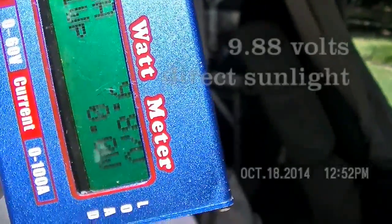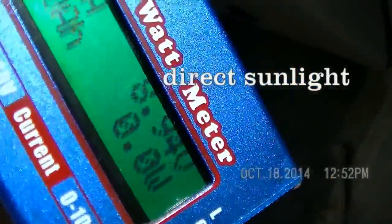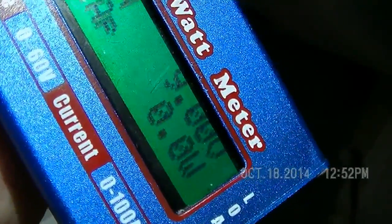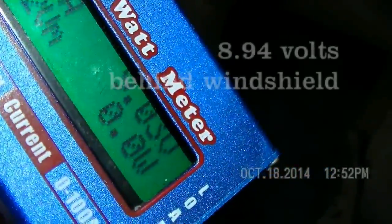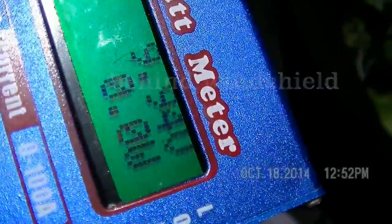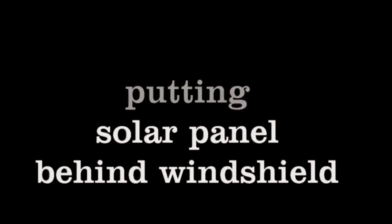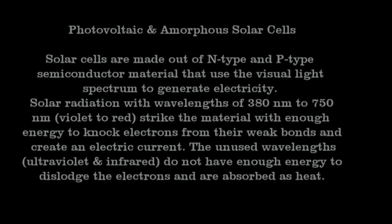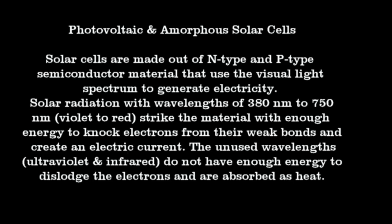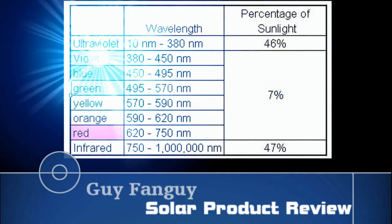Now I'm going to do it with a watt meter — just checking volts. Direct sunlight: 9.86 volts. Then behind the side window, passenger side. Then the windshield. You can see the small drop between direct sunlight and behind the windshield. Have a great day!